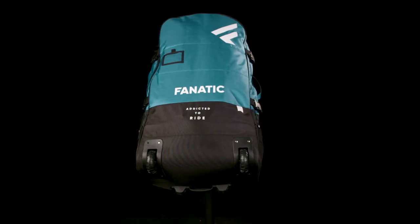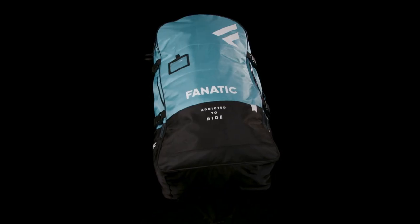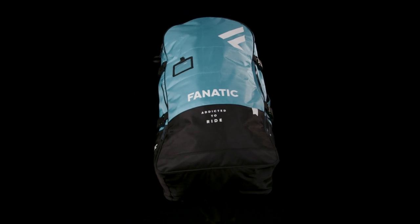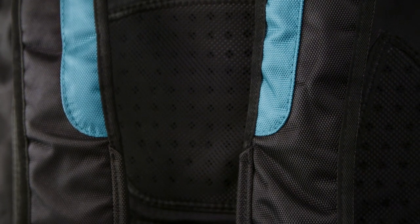The Fly Air Premium comes in our premium backpack with wheels, hip, and chest belts. The Fly Air Pure stores in our light and practical Pure backpack. Both backpacks have comfortable padded shoulder straps and take the board, including all accessories.